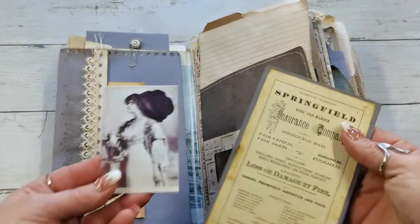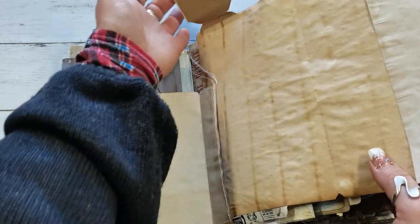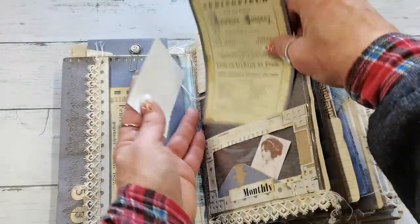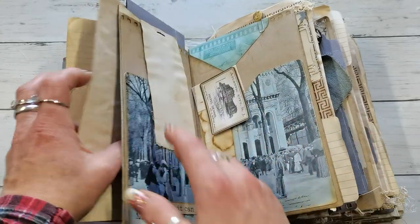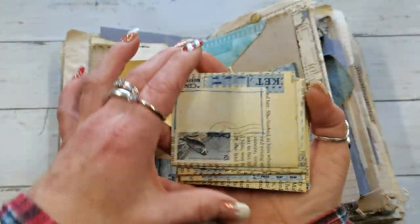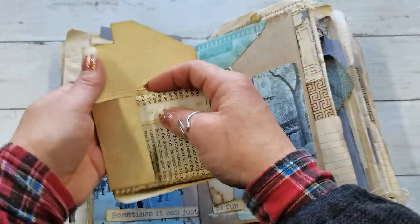I'm going to pull out here and there all these ephemerals and show you what's inside. There are so many pockets and so many extra writing spots. This can be folded and locked and closed. We have a pocket here, and again a pocket on top. I have a very small ephemeral I created in a previous video — I'll try to find that video. It has so many envelopes with small mini notes I created, all in a beautiful holder.